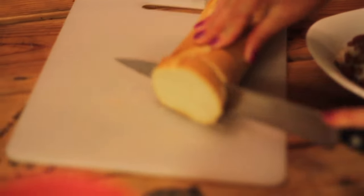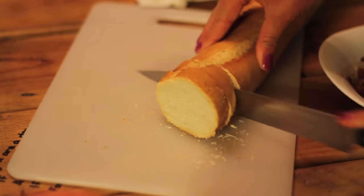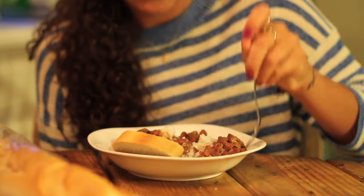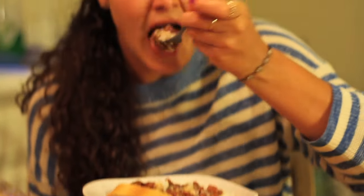Which hot sauce did you get? Crystal. That's awesome. Thanks for watching — ours turned out really well. I hope yours did too. Tune in next week for more episodes of Food With Dotty.